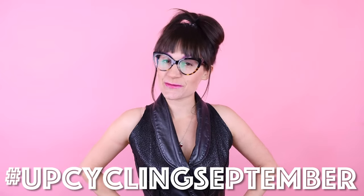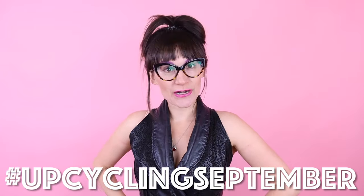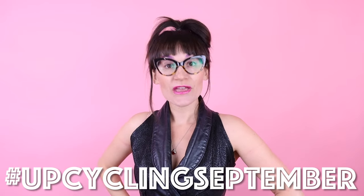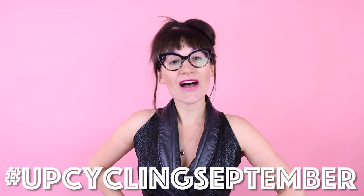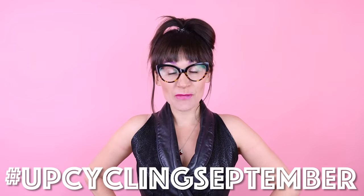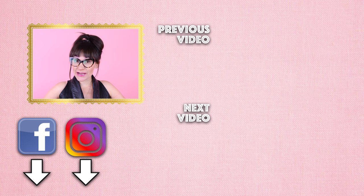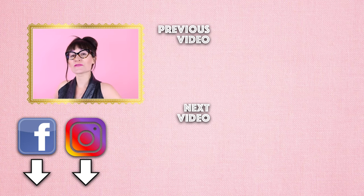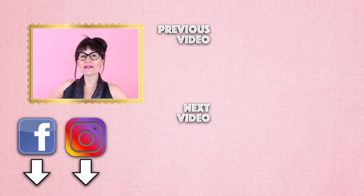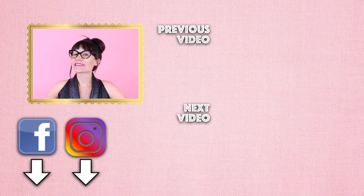Thanks so much for watching Sew Anastasia today. If you have any questions or comments, leave them down below and I will get back with you as soon as possible. If you enjoyed this transformation, make sure you give it a thumbs up and leave a comment — I'd love to know what you thought. Don't forget to send me pictures of your upcycles this month: hashtag UpcyclingSeptember and at Sew Anastasia on Instagram. Follow me at Sew Anastasia for all the upcycles I'm creating this month — 30 upcycles in 30 days. If you're not already a subscriber, subscribe and hit that notification bell. I'm now teaching sewing classes in my design studio in Chicago — check out the full list of classes at SewAnastasia.com. Thanks so much for watching, bye!